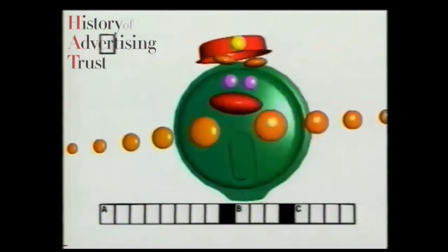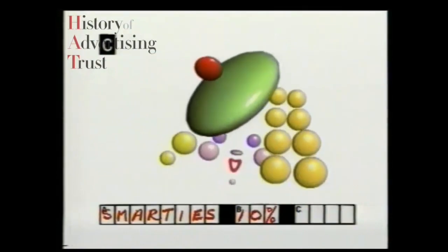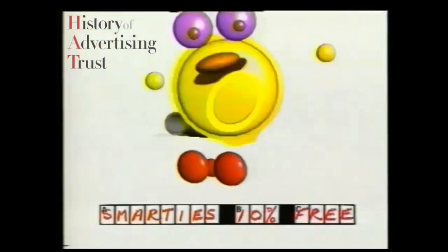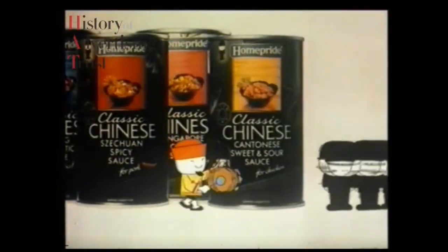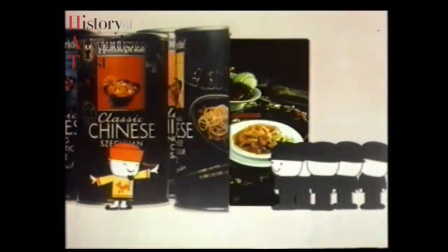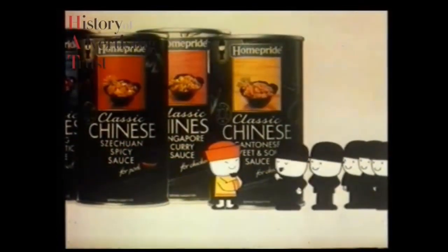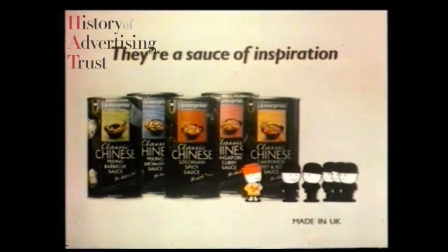Home Pride introduced new classic Chinese sauces. Home Pride Man Fred — observe, honorable viewers, delicious ingredients like pineapple, ginger, fine sherry, spices, hoisin, and soy sauces, prepared to traditional Chinese recipe to help you make inspired Chinese dishes. Oh, so sorry — all Home Pride men look the same to me! Home Pride classic Chinese — they're a source of inspiration.